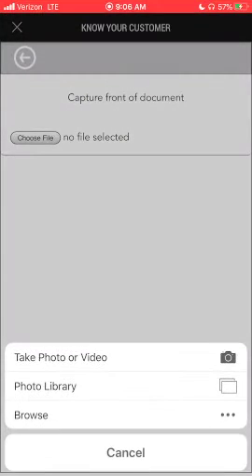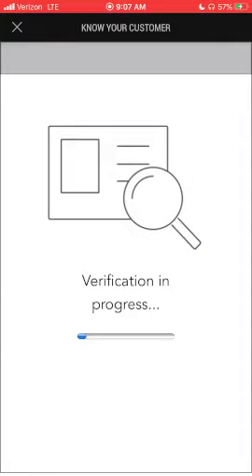Choose the option that says take photo or video. You'll take a photo of the front and then the back of your driver's license, which I'm going to skip to save some time. Verification will take about 10 seconds, give or take.